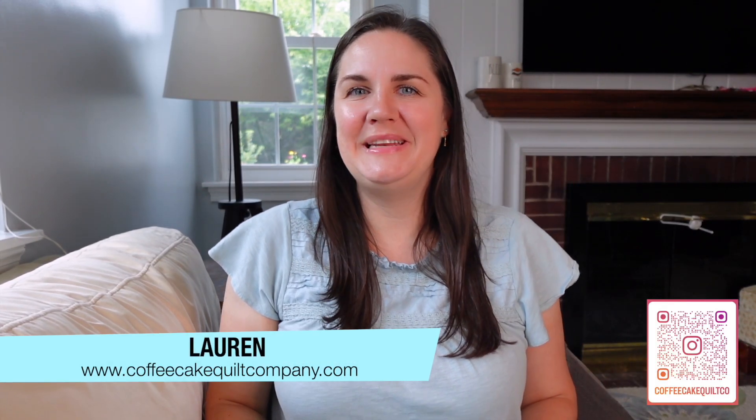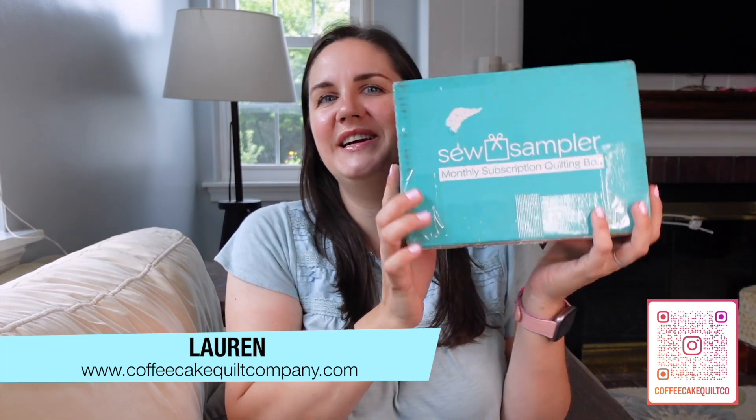Hey everyone, thank you for joining me today. My name is Lauren with the Coffee Cake Quilt Company and today I have a very, very, very late June Sew Sampler box to share with all of you. This did get lost in New Jersey. I live in Pennsylvania and I contacted the distribution center several times and finally they shipped it out to me for an additional $13. So I now have this in my possession and I have not looked at the contents, so let's go ahead and look at this together.